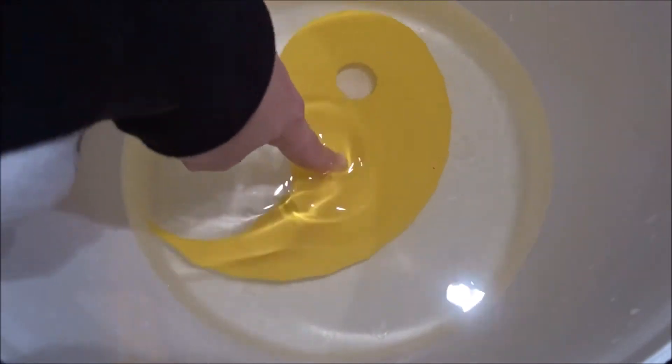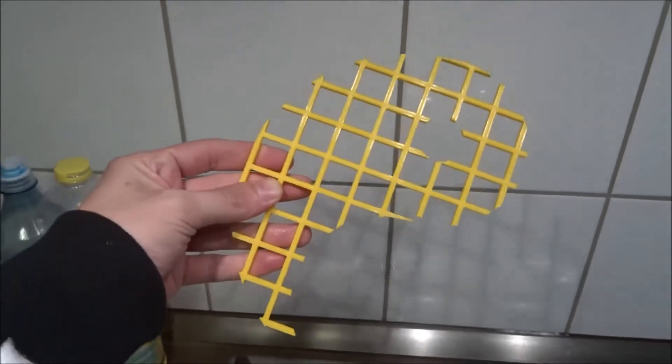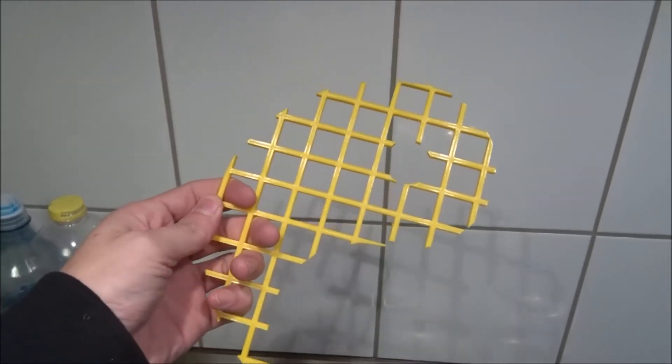The second problem I found is that the crystals are not sticking enough to the relatively flat surface. So I went ahead and printed a grid, glued it to the shape, which worked fine.